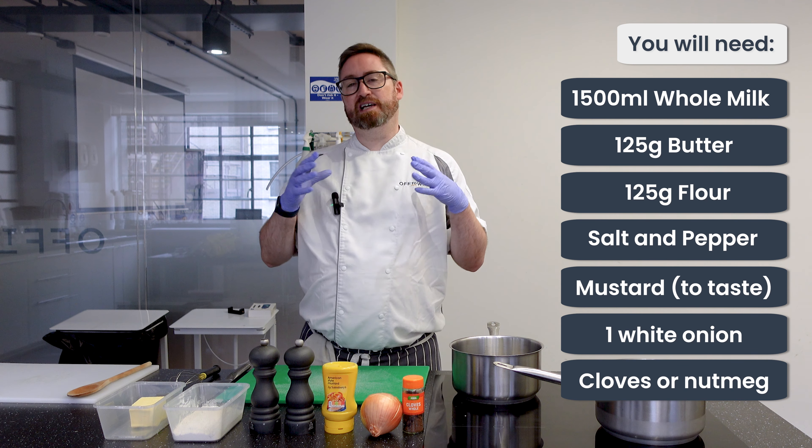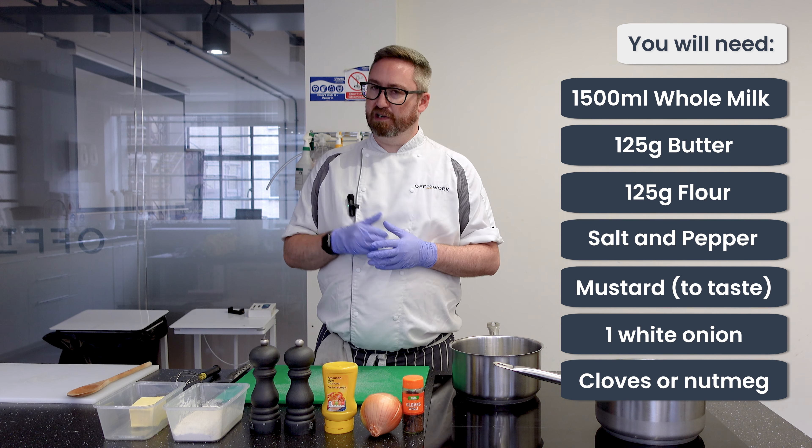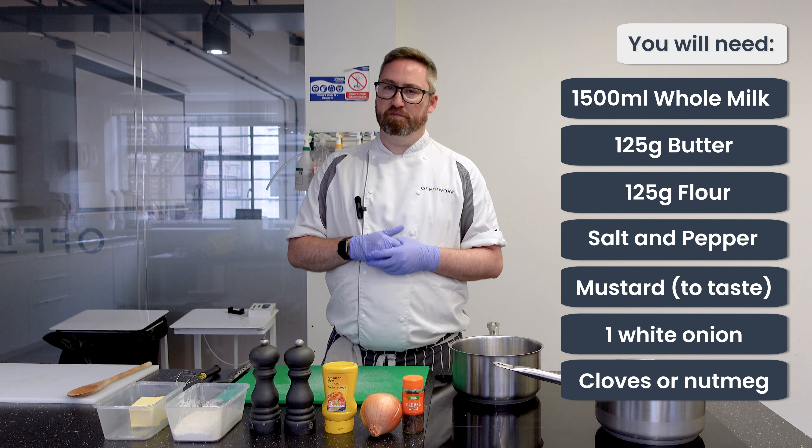We'll add that to the milk — it'll add a little bit more extra flavour, but like I said, you don't have to do this. You can replace it with nutmeg.